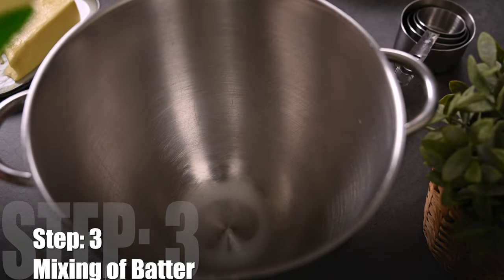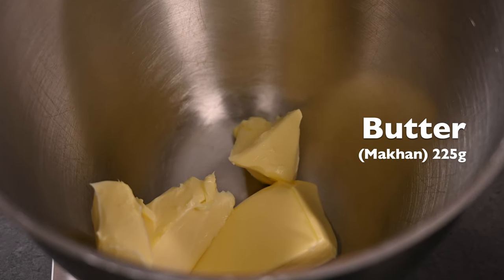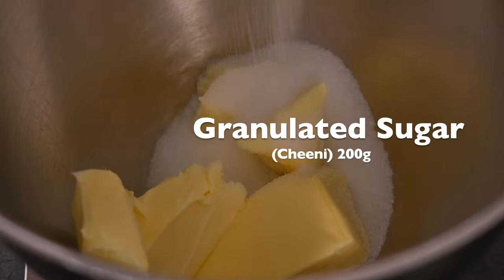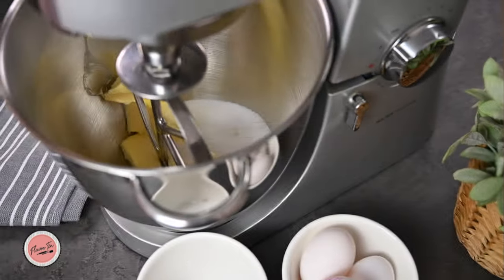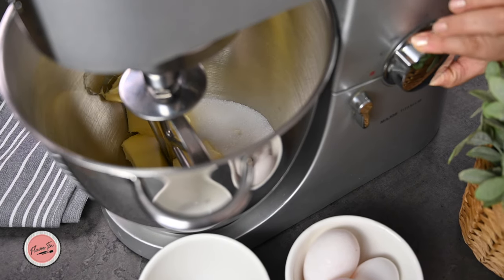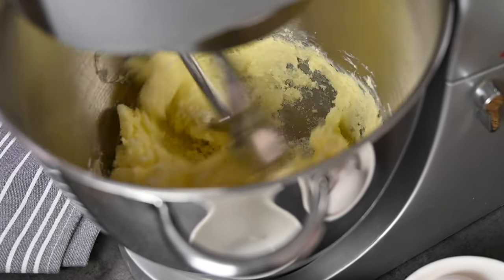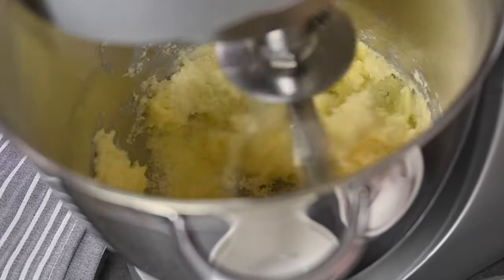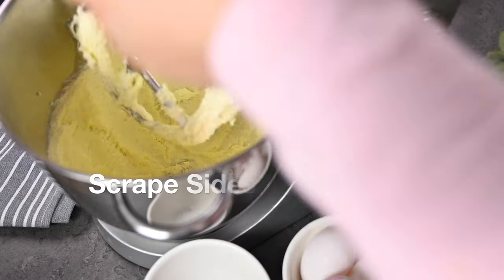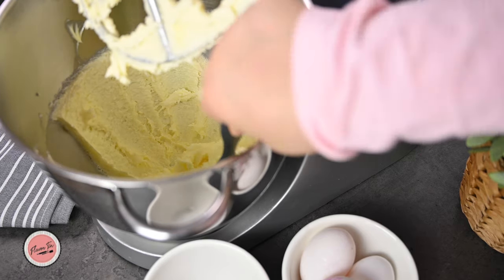Now let's start with the cake batter. Take 225 grams of room-temperature butter, add 200 grams of granulated sugar, and beat until it's light and creamy. After one or two minutes, stop, scrape the sides, and start beating again.